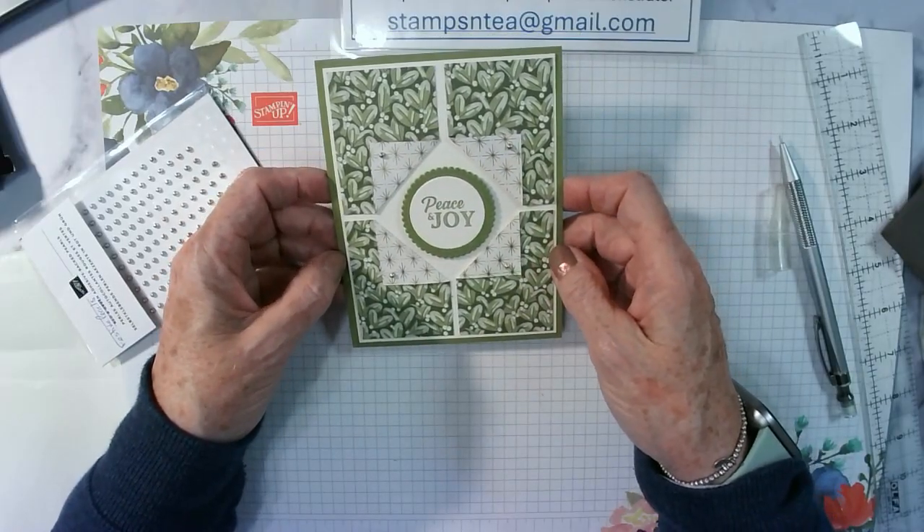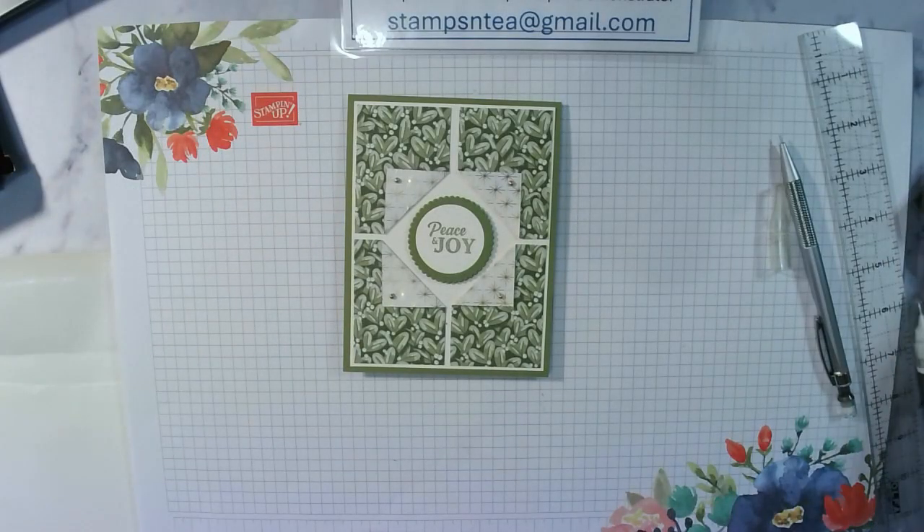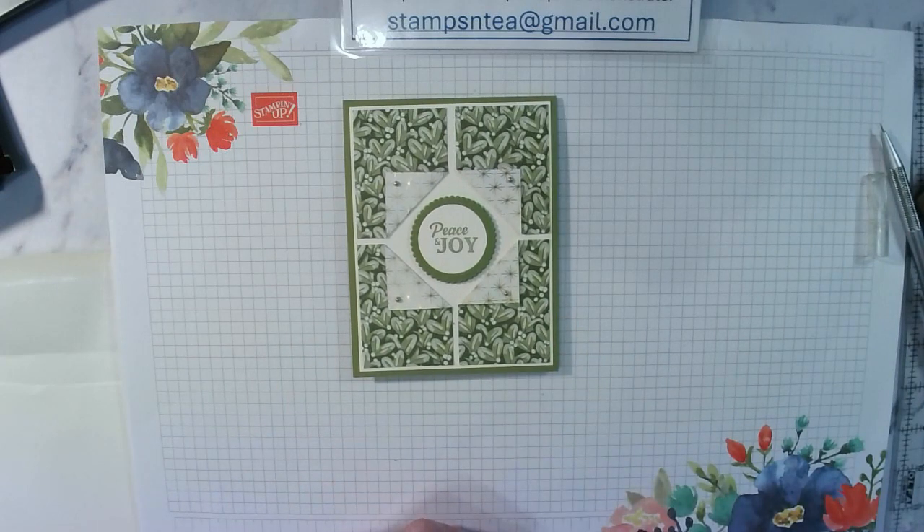There it is — that's today's card, quick and simple, a few basic supplies, and it's a very pretty card. Peace and Joy — we used the Peaceful Season stamps and the DSP from the Season of Green and Gold suite. Thanks for watching everybody. Just a reminder: if you sell your cards, please put the Stampin' Up! Angel stamp on the cards just to show all the supplies used are Stampin' Up! supplies. Thanks again for watching — see you next week, bye!